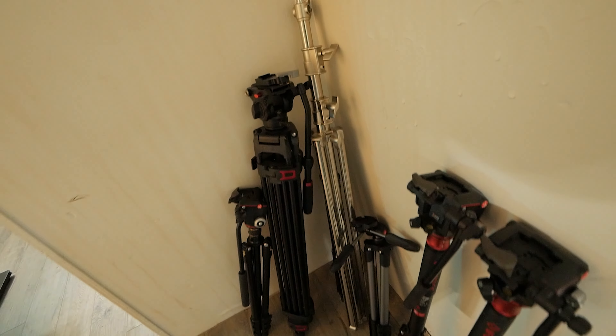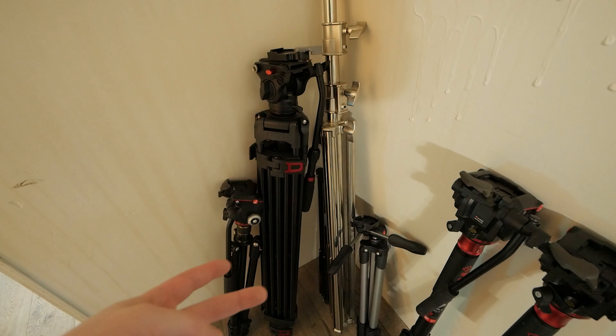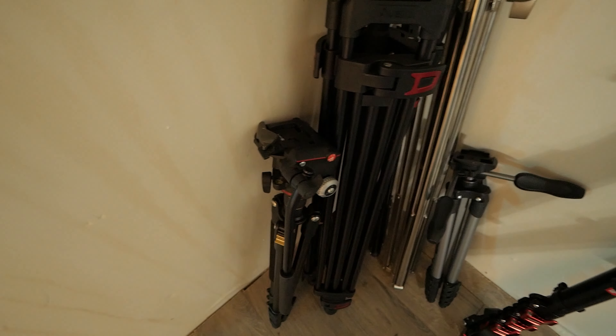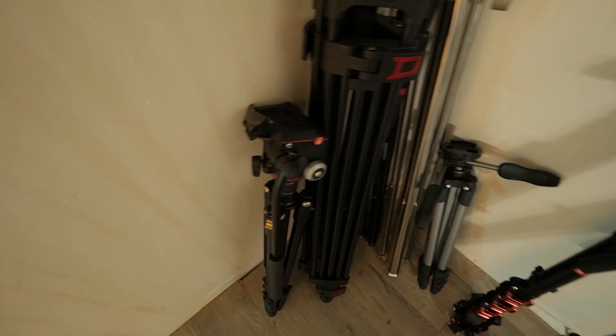I also have three tripods, two monopods, and two light stands. There's a Manfrotto tripod, another tripod with a Manfrotto quick release plate, and a third with a Manfrotto head — I think it's a KNF tripod. The two monopods are from iFootage — aluminum, not carbon fiber, so they're heavier, but since they're sitting on the ground it's not a big deal. Importantly, everything has the exact same quick release plate so I can swap any camera to any tripod instantly.